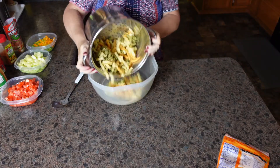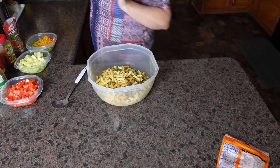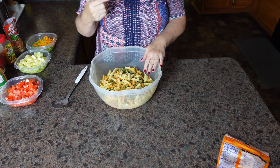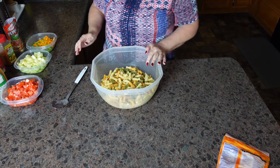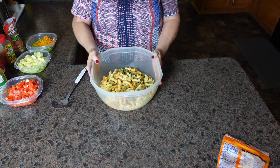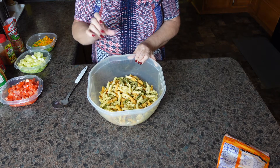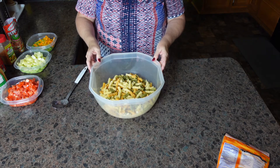All right, our pasta is done. You drain it well, and then what I do is I run cold water over it to stop the cooking process. I cooked it al dente, or firm, according to package instructions. And then we're going to start adding all of the ingredients to our tricolor pasta salad. You can use whatever pasta you like — I just like this pasta because it's got lots of nooks and crannies for all the goodness to get trapped in.